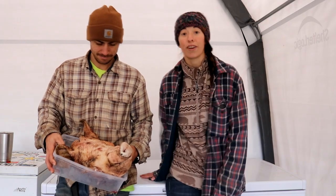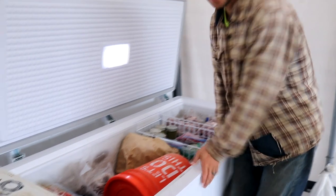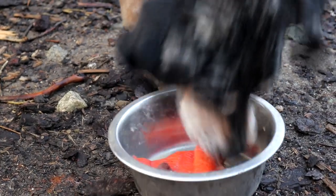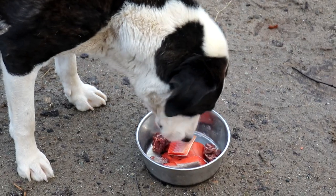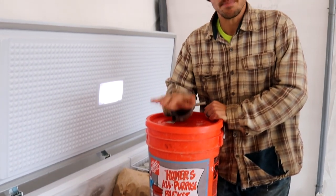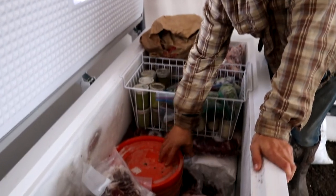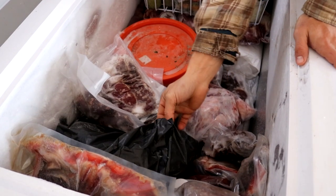Eric's going to show you what is in our freezer. Most of this freezer is actually full of our dogs' food, and all of this dog food we've gotten for free — gifted to us by people who no longer needed it. There's a bucket full of pig scraps and beef scraps. Most of their meat in here is moose meat — a five-gallon bucket and a huge black trash bag full of frozen moose meat.